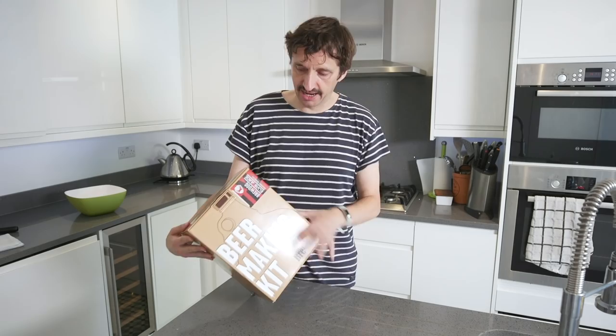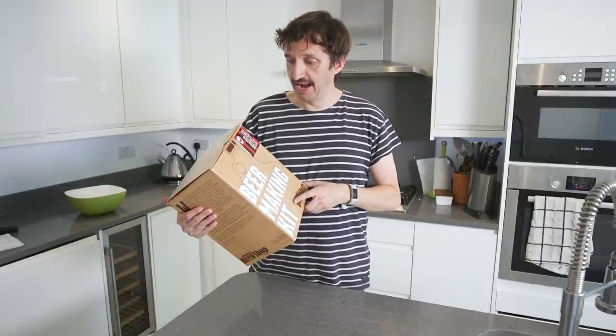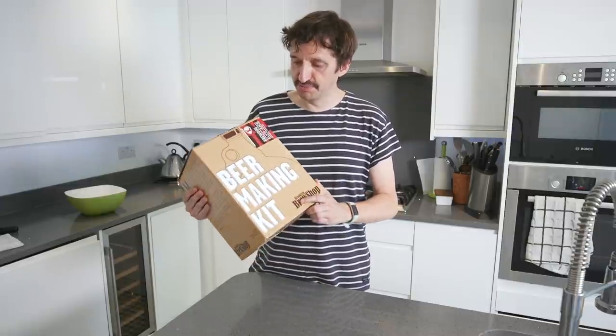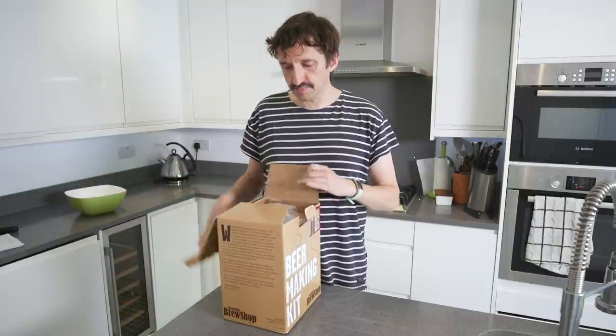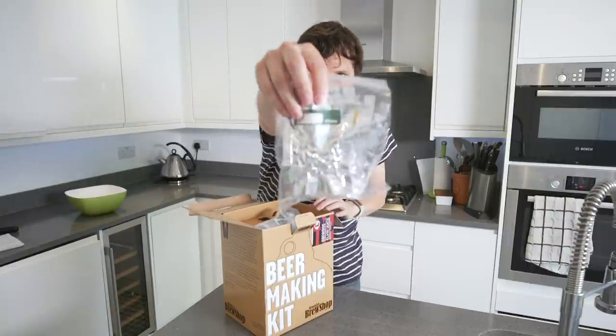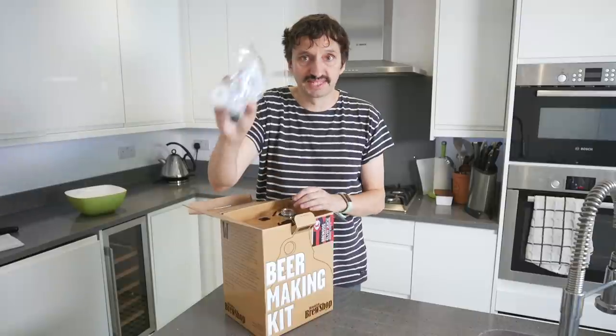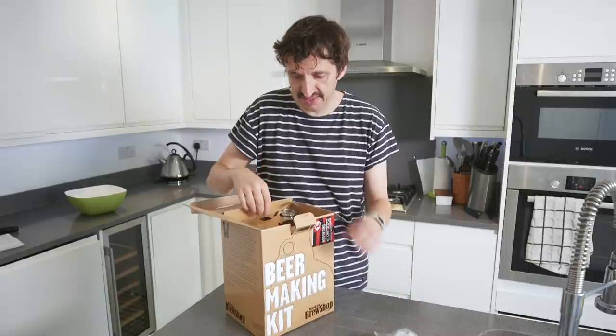To start my beer making adventure, I bought a beer making kit from a company called Brooklyn Brew Shop — I'll put a link to what I've got down below. They have a variety of different types of ales and things. I've gone for a BrewDog Elvis Juice grapefruit infused IPA that we're going to make here. When you buy it, it comes with pretty much everything you need: some hops in different varieties, some yeast, and some sanitizer.